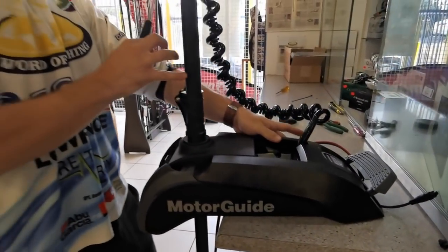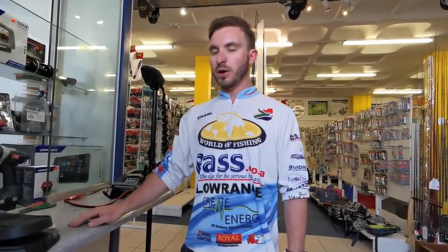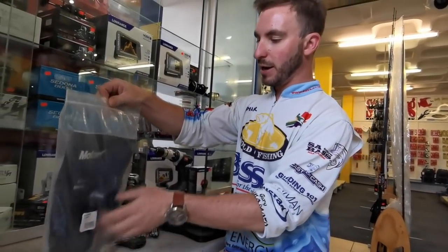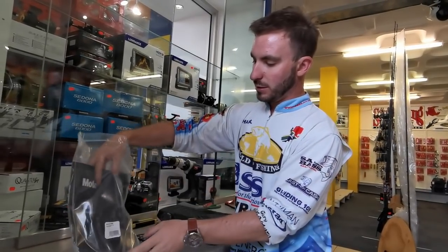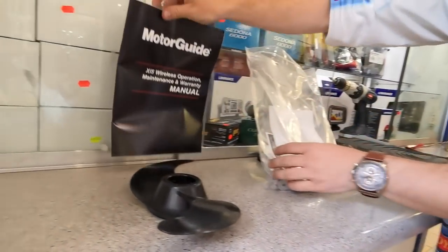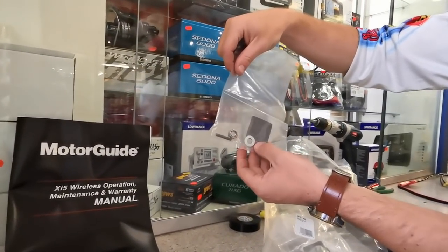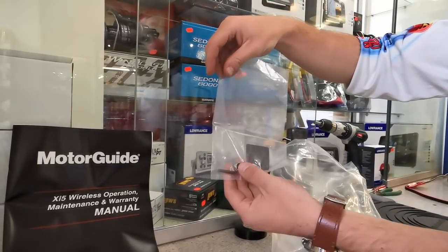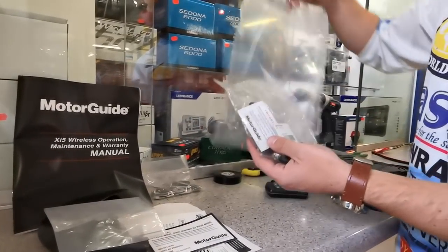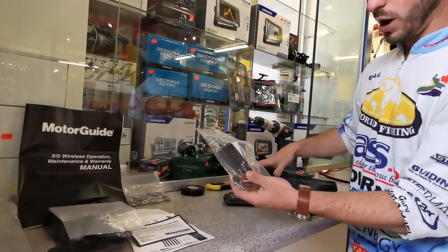And that is how you install the Pinpoint GPS module. We're ready to test. Now that we've installed our pinpoint module on the motor, let's have a look at what came in the package with the actual XI5. We've got a propeller, manual, some documentation, the shear pin, the prop nuts and prop washer that will go onto the propeller. We've got all the mounting accessories to mount into your boat, and a packet with supplied screws, cover and batteries for the wireless foot pedal.